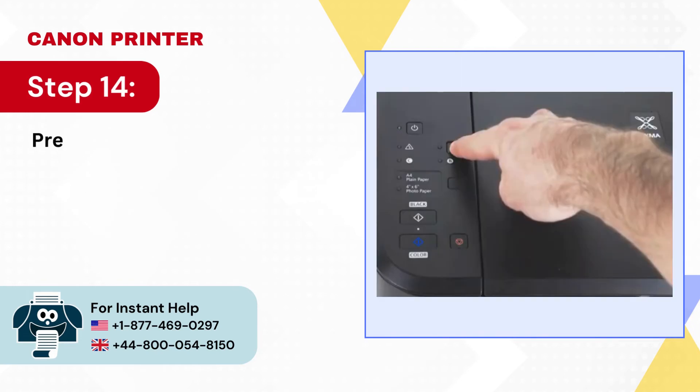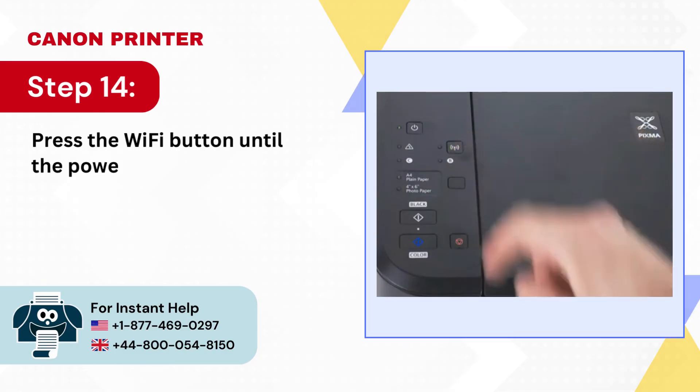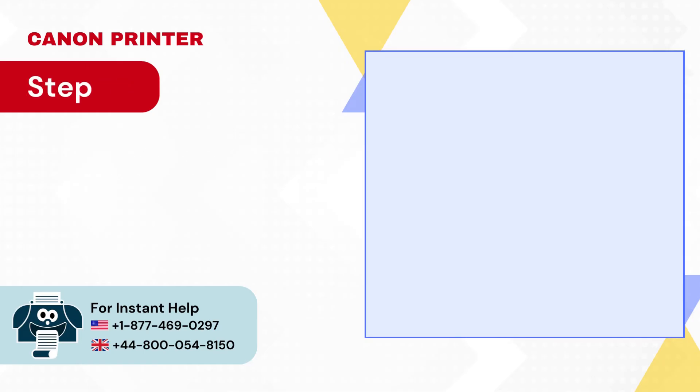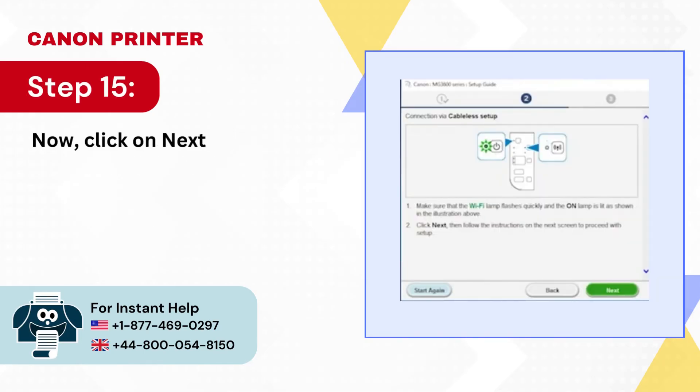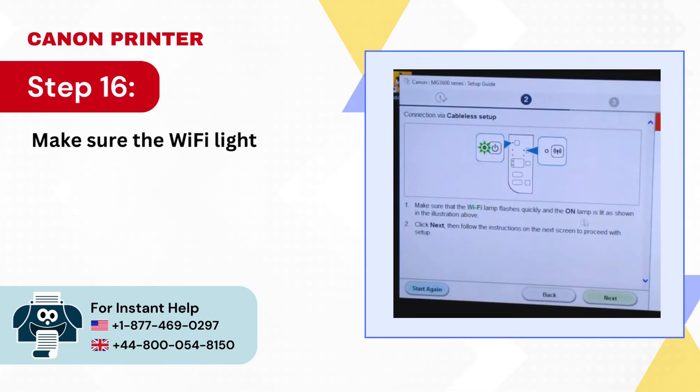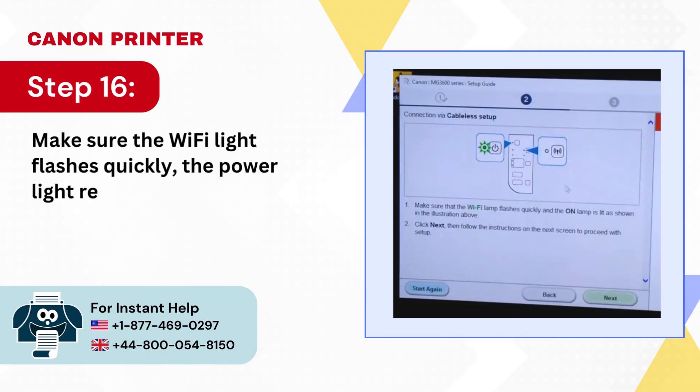Step 14: Press the Wi-Fi button until the power light flashes, then press the Color and Wi-Fi buttons again. Step 15: Now click Next on your computer. Step 16: Make sure the Wi-Fi light flashes quickly and the power light remains lit, then click Next on your computer.